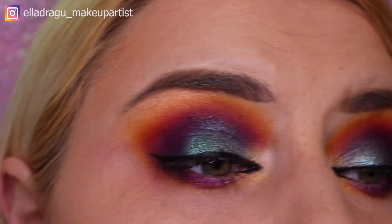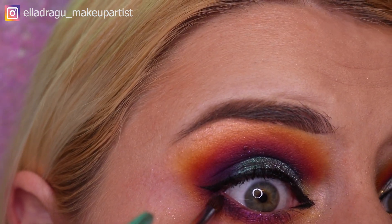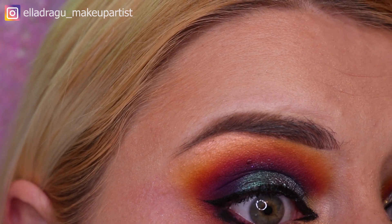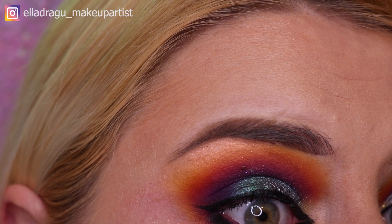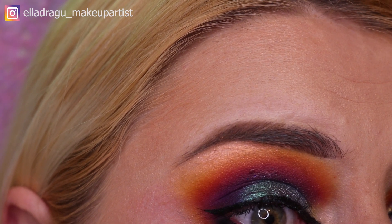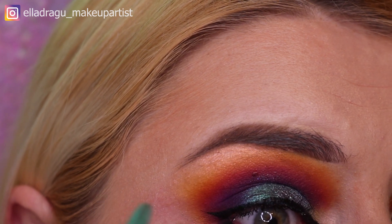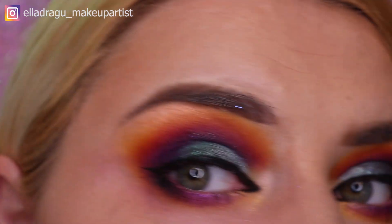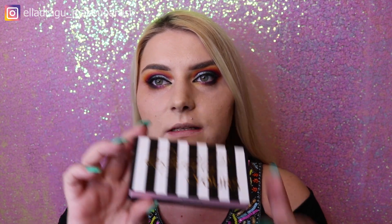I'm gonna add a little bit of black because I feel like the purple I added is so much darker than it was, so I just want to add a little bit of black and kind of fix that. Okay, and next step I'm gonna apply my Lush Fully Yours eyelashes — Angelina.